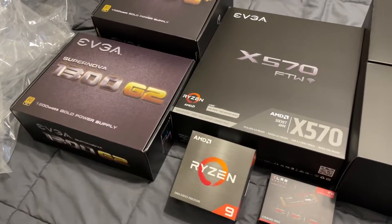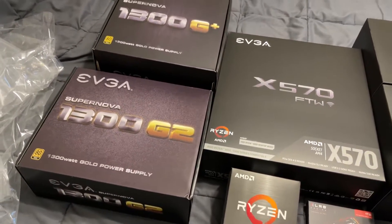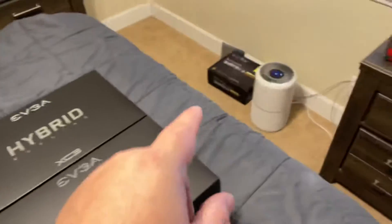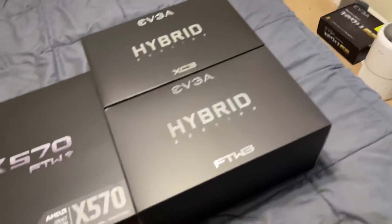I'm familiar with these. I've got a 1300 G2 in my current PC that I'm using. I ordered another one, and I ordered the G Plus 2. Not sure what the difference is between the two of them. And over there in the back is the 1300 G2 for my current build.